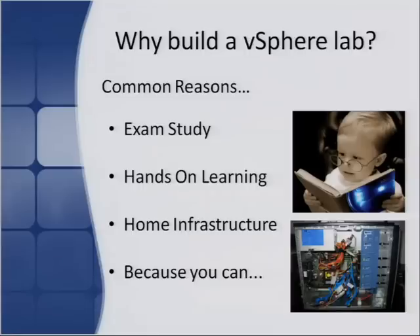The fourth reason is simply because you can — I'm a complete geek and I love playing with technology, playing with products, real bleeding edge type of stuff. I like to kick the tires and see what I can do. So there are a few reasons why people may want to build their own vSphere lab in the first place.